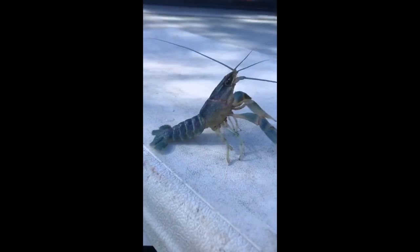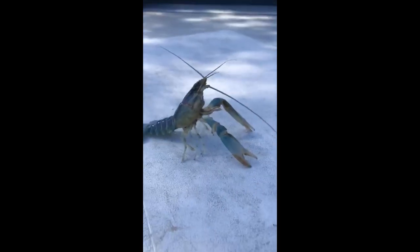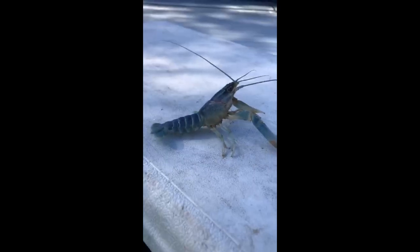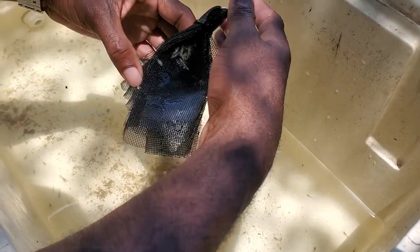Yeah, he's about to go up into the pond, just doing his morning exercise. I think it's a little fun — I think it's a lot of fun!